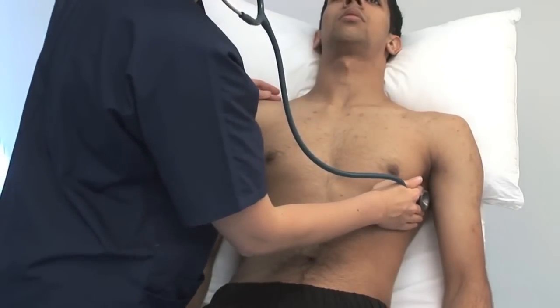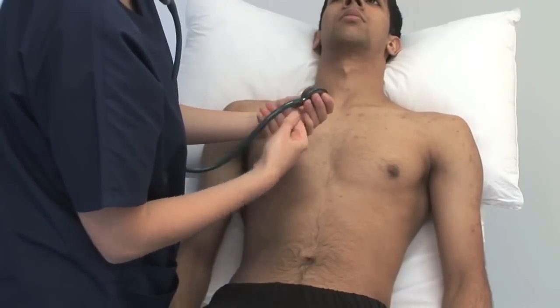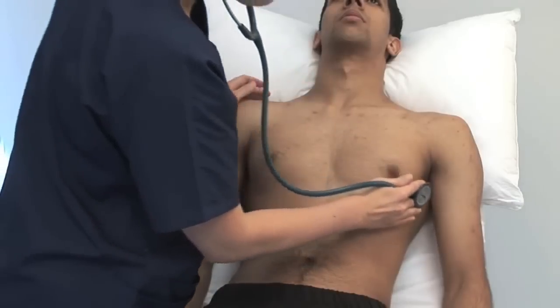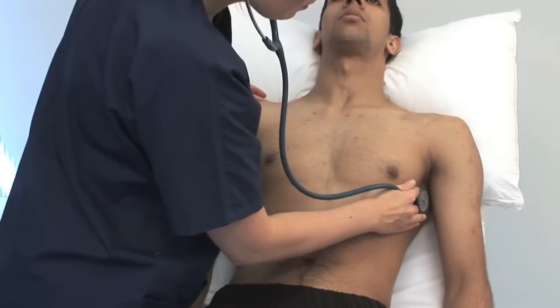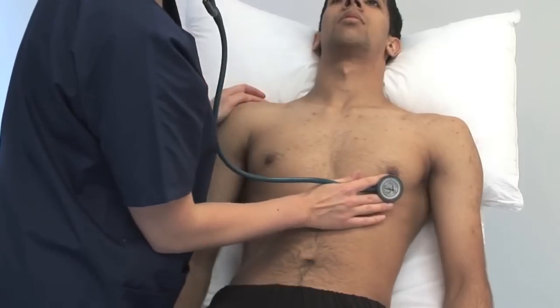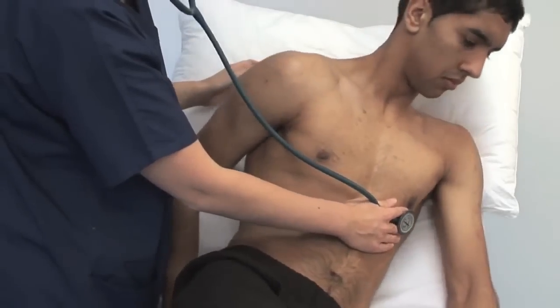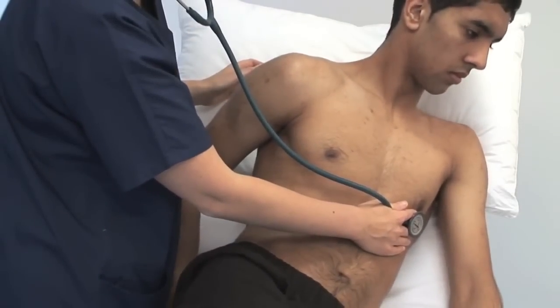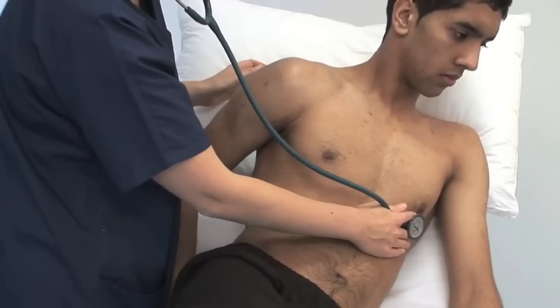Listen in the left axilla with the diaphragm. The pan-systolic murmur of mitral regurgitation, often described as loud and blowing, can radiate here. Next, listen specifically for mitral stenosis with the bell at the apex. Please could you roll onto your left-hand side. This is accentuated in the left lateral position. It's a mid-diastolic rumbling sound which may follow an opening snap.